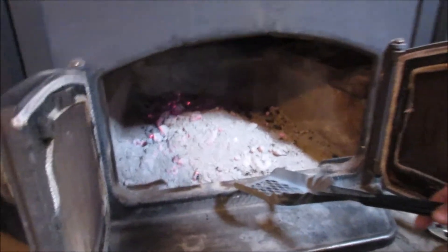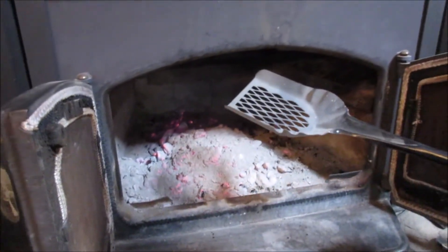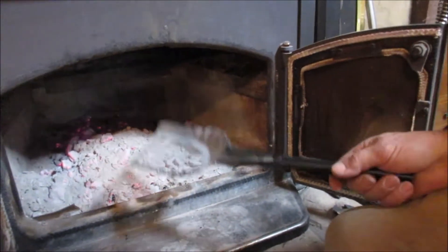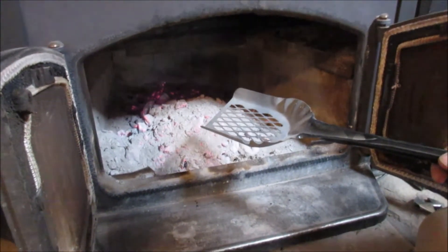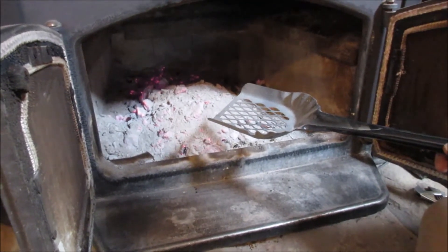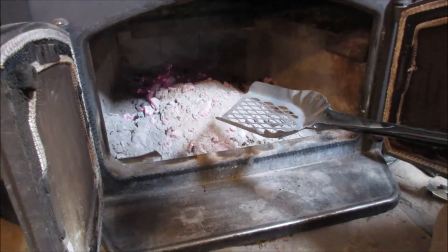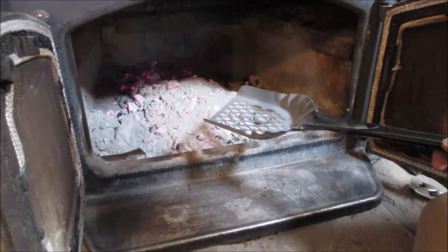Here's David and Susan again at Hearthside. Susan got this for me a while back — it's a coal sifter from Lehman's, L-E-H-M-A-N. I think it's an Amish or Mennonite based store in Ohio, and we buy a lot of things from them. They have really useful tools.